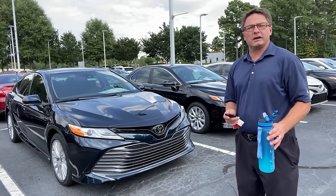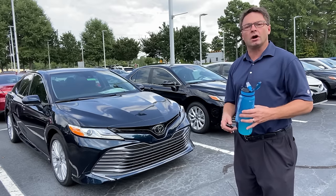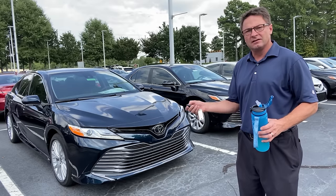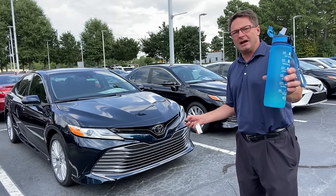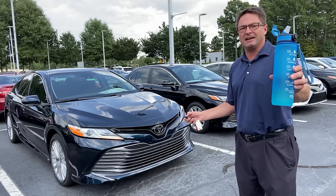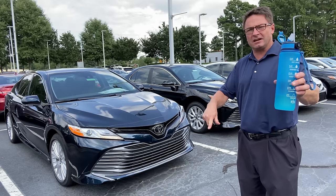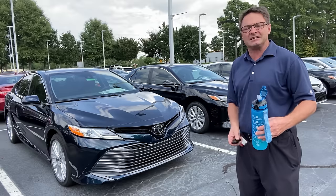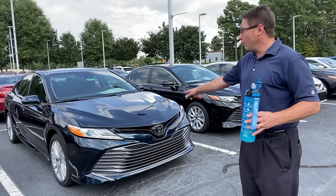Let's do some bonus footage to show that this might work on your other Toyota models. Let's try it out in the Camry XLE in Galactic Aqua. Lock, lock, hold that down. It works.